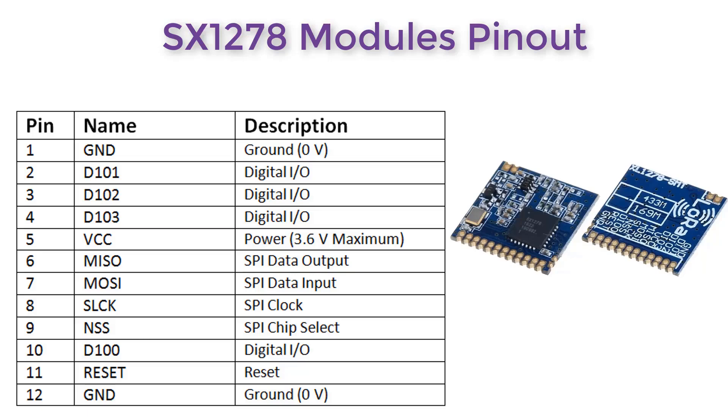It is an SPI module, so its SPI pins are MISO, MOSI, SPI clock, and NSS as the SPI chip select pin. It works up to 3.6 volt power supply, so don't supply voltage above that — use 3.3 volts from Arduino. It has three digital input/output pins and also a reset pin.